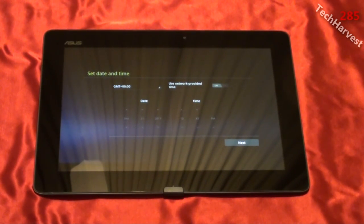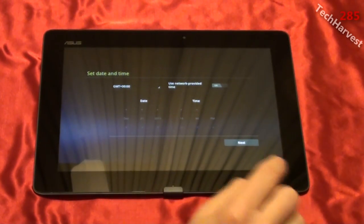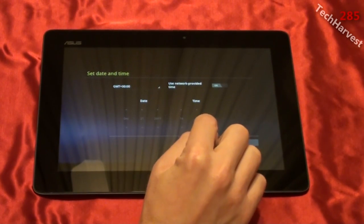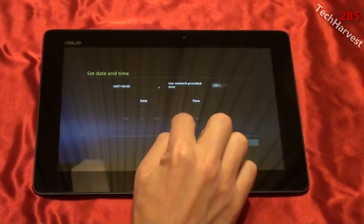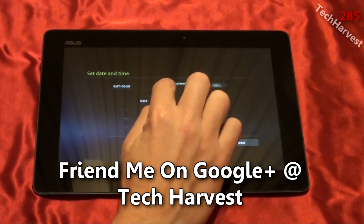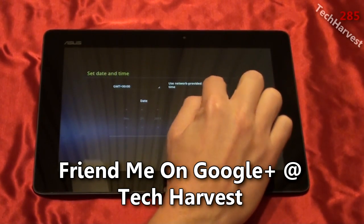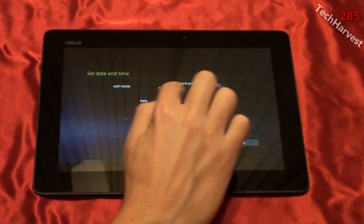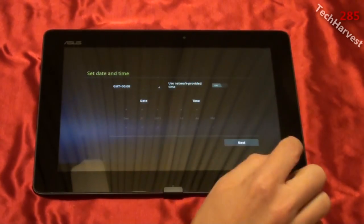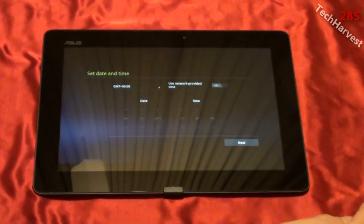It wants me to set the date and time. Today is the first day of winter, December 21st, 2011. The time shown here is wrong, but it says use network-provided time, so I'm just going to leave that on — I think it'll set automatically. If not, I can always go into settings and change the time. Let's hit Next.